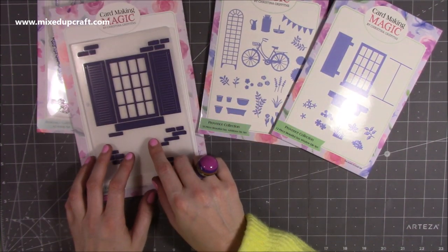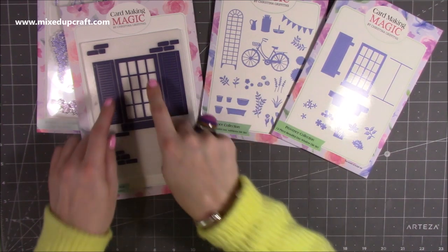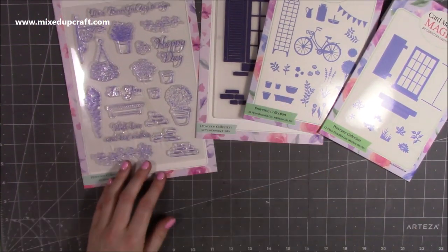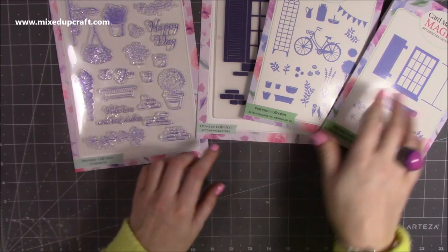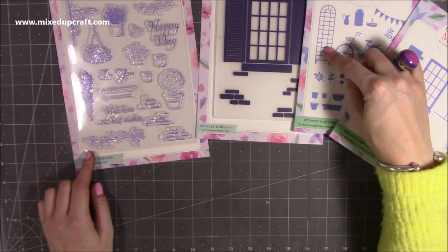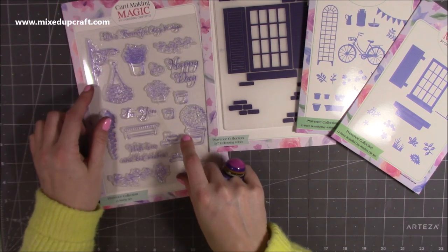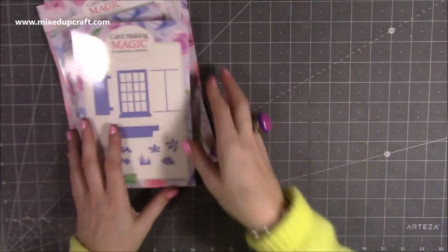You've also got the 5x7 embossing folder, and you can use the die to cut it so if you want more of an embossed effect you can put the shutters over this as well. Then you also get the stamp set, which has lovely brick effects you could stamp around the die, lots of ivy which is really nice crawling up the trellis or up the side, and a hanging basket with a little ornate hook. It's just a really lovely set, and I'm going to show you what I've done with it.